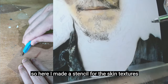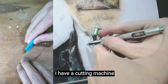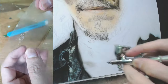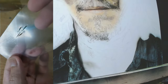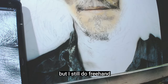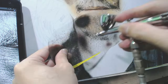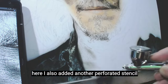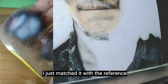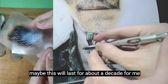Here I made a stencil for the skin textures by manual cutting. I have a cutting machine, but I want you to see that you don't need a machine to make this. Then I just used the pinhole stencil for the small dots, but I still do freehand — they are just interchanging. I also added another perforated stencil that is finer and closer together, and I just matched it with the reference. I can reuse this — maybe it will last for about a decade.